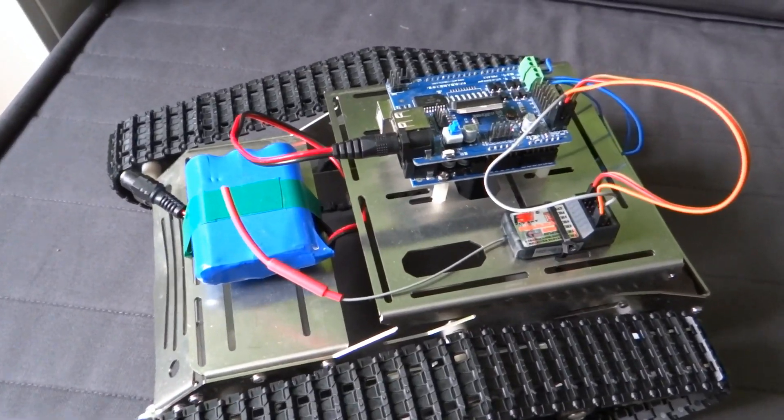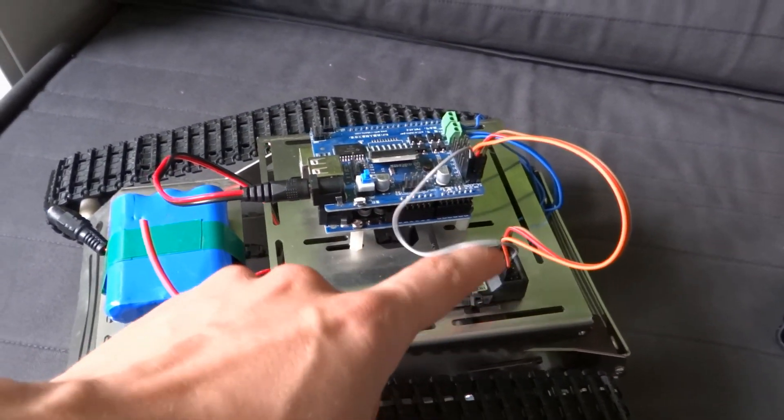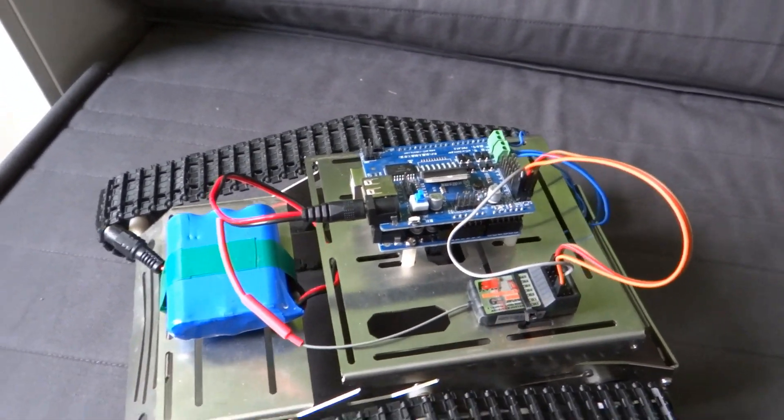As you can see I tightened the Arduino and everything else with screws or zip ties to the chassis so that it is nice and solid. Let's see how it works.